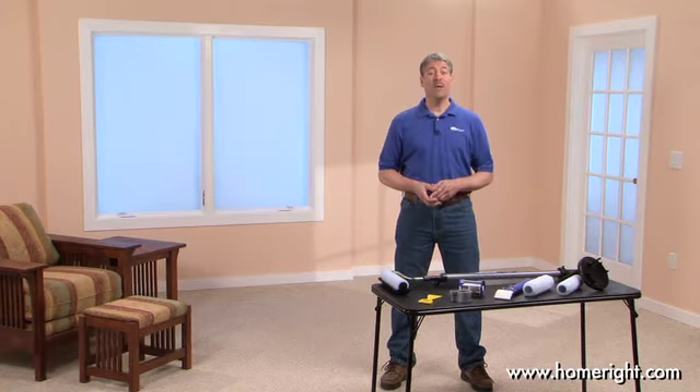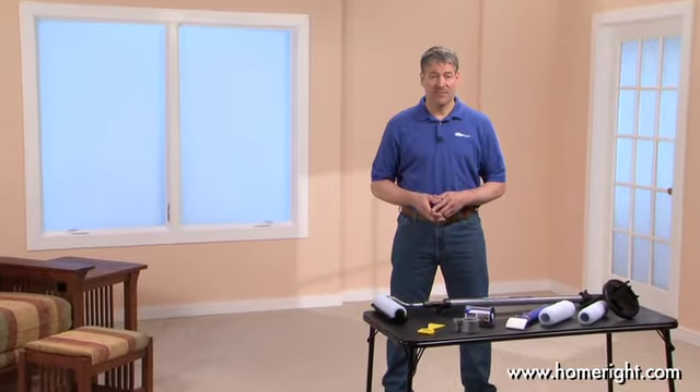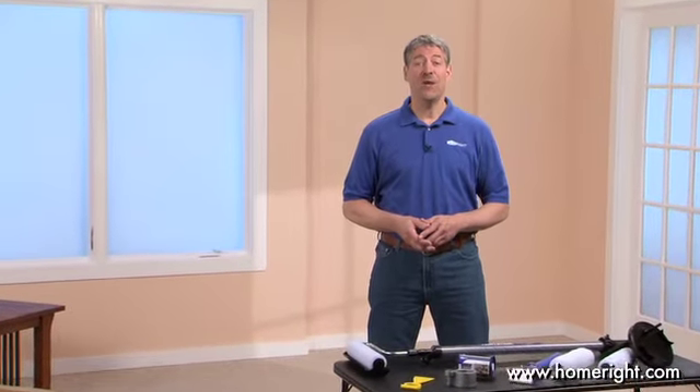Thank you for purchasing the Home Right Paint Stick painting system. You've joined the hundreds of thousands of people who found the easy, quick, and neat way to paint. We're going to show you some tips and techniques that'll make your project as easy as possible — you'll even have fun. So let's get started.